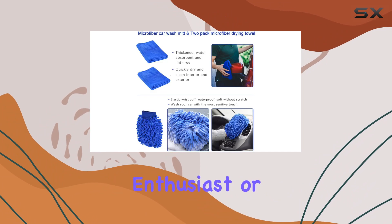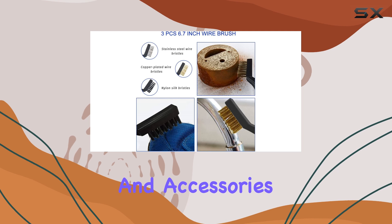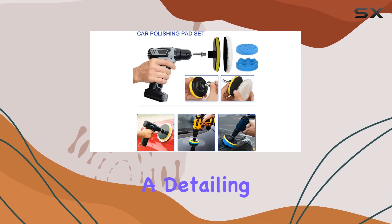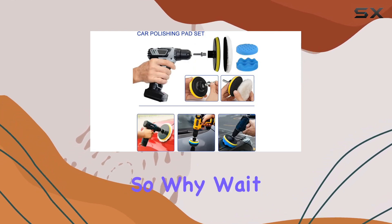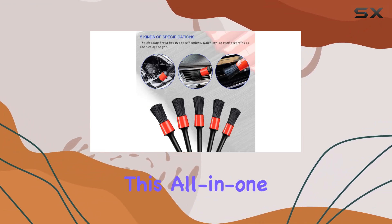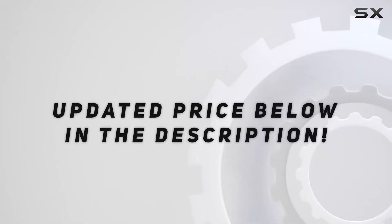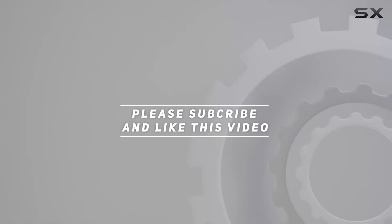In summary, the car detailing brush set is a must-have for any car enthusiast or detailing professional. With its comprehensive selection of brushes, attachments, and accessories, it's like having a detailing shop right at your fingertips. So why wait? Elevate your car cleaning game today with this all-in-one solution. Check out the video description for updated price, and thank you for watching.